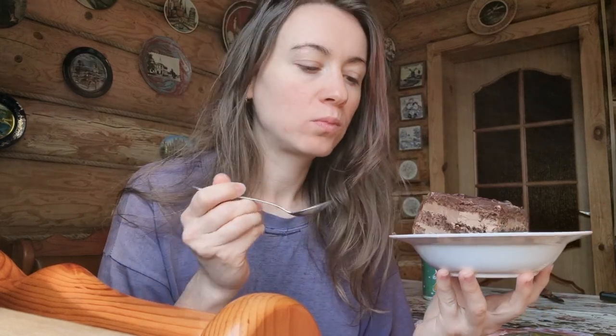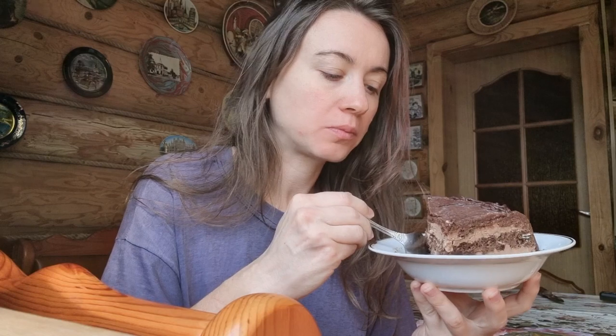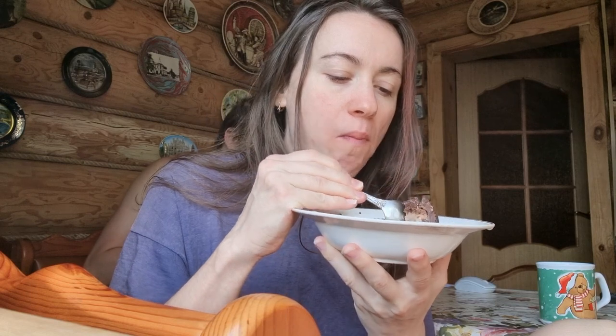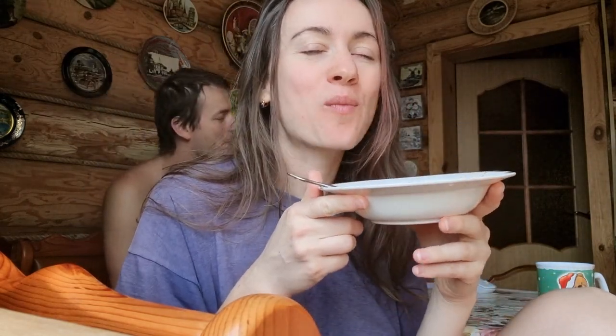It will take you about a whole day to make a cake like this. If you start at 11 am, you will be done by about 7 pm, and the next morning the cake will be completely done. You get a lot of cake and it is very tasty, soaked, and cool. It is important to store it in a cake rack in the fridge so the biscuit doesn't dry up. Bon appétit!